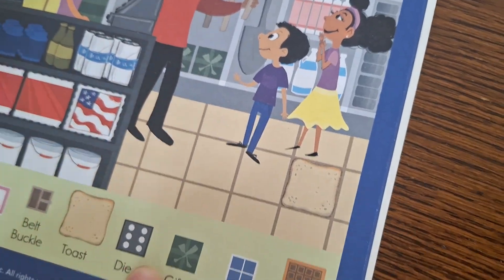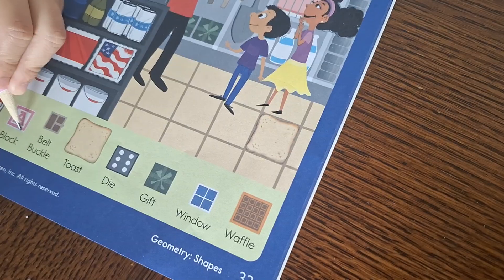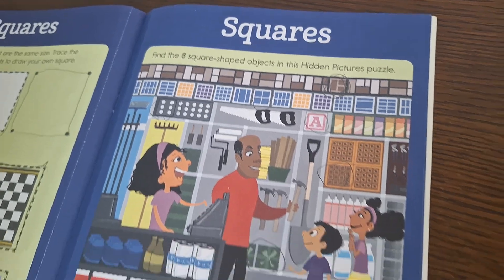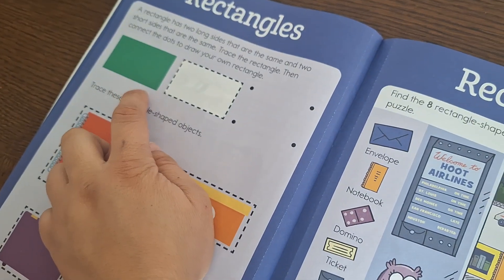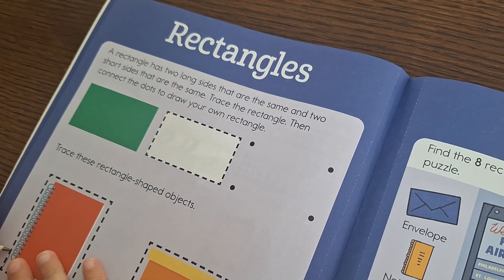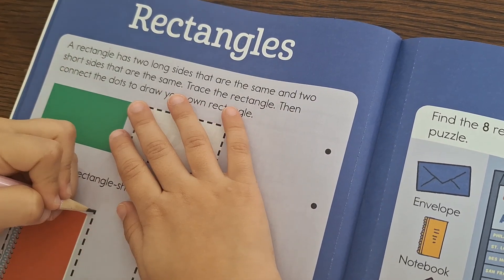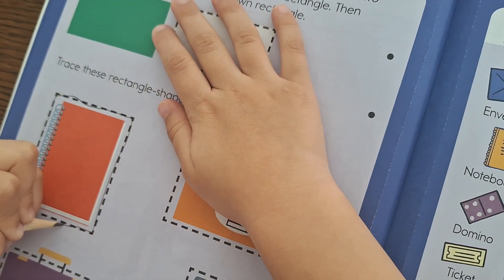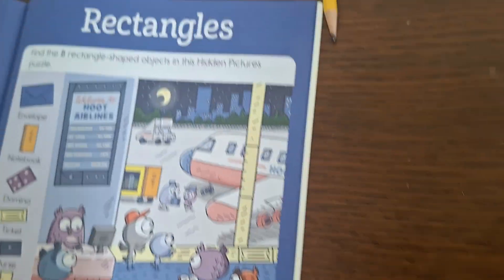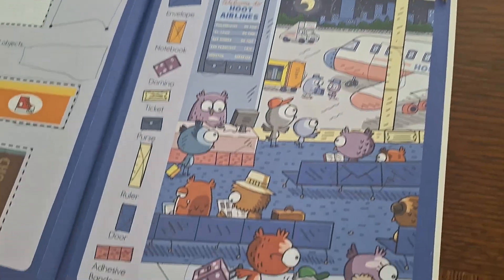She is supposed to find all the pictures and she was able to find all of the objects. Now we are working on this shape. Do you know this shape, Sofia? Rectangle! A rectangle has two long sides that are the same and two short sides that are the same. Trace the rectangle, then connect the dots to draw your own rectangles. She is tracing the rectangle-shaped objects, and on this page she also needs to find the hidden objects. She loves these hidden picture activities and she found all the objects.